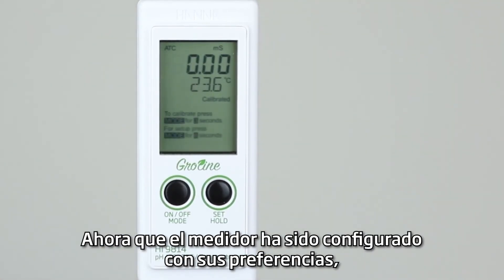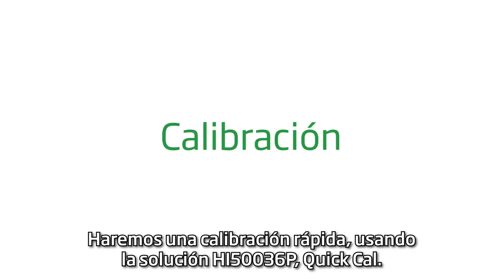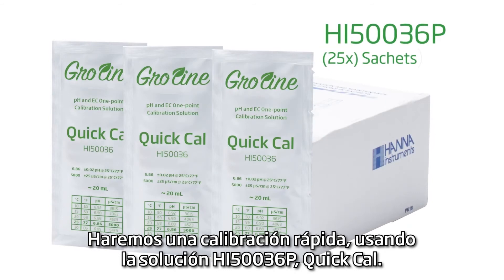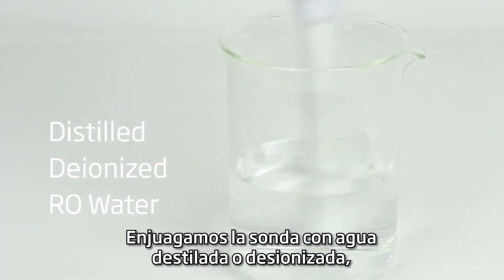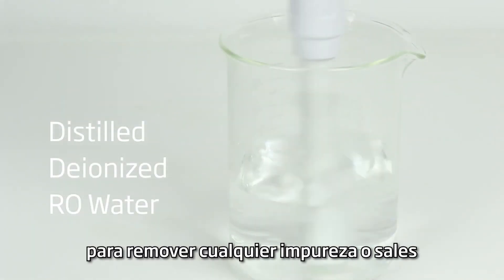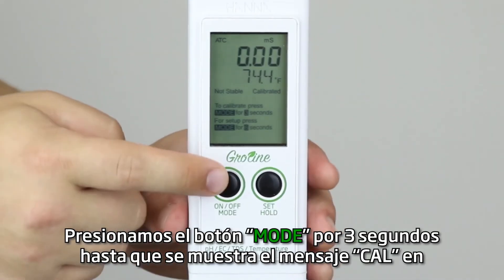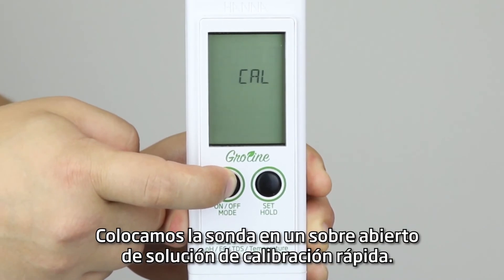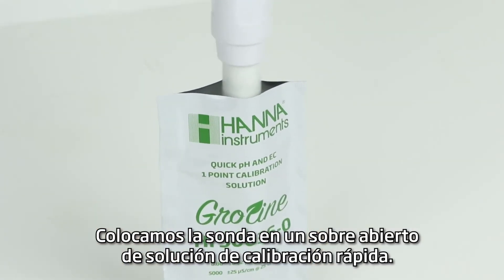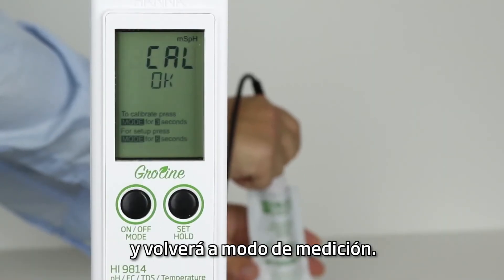Now that the meter is set up to your preferences, the next thing to do is calibrate the probe. We will be performing a quick calibration using the HI50036P quick calibration solution. Remove the protective cap and rinse the probe with distilled or deionized water to remove any impurities or salts that would contaminate the calibration solution. Press and hold the mode button for three seconds until CAL is displayed. Place the probe into an open packet of quick calibration solution. Once the reading is stable, the meter will automatically calibrate and exit to measurement mode.